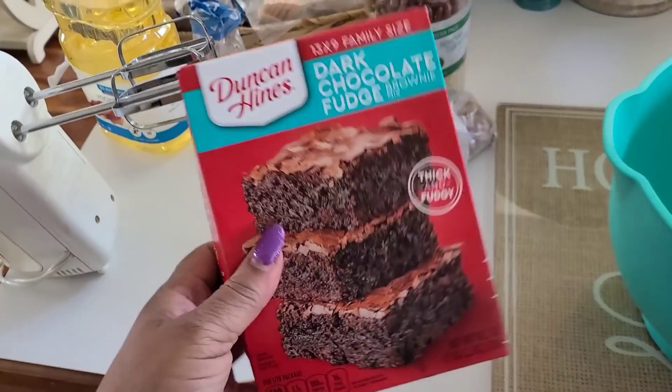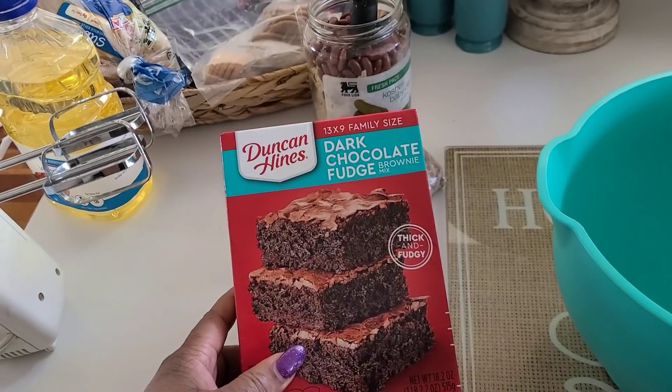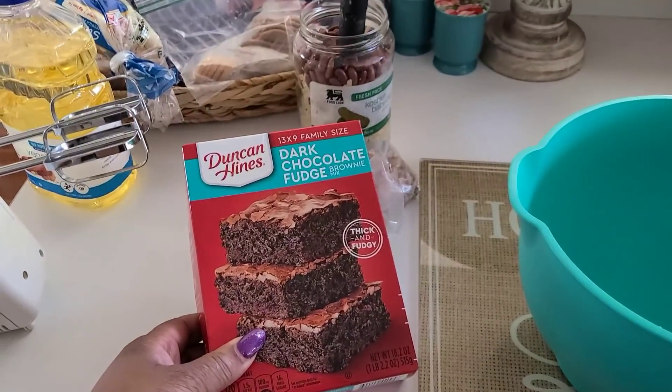What's up y'all! Okay, this week it's going to be brownies for dessert. I'm craving them — simple as one, two, three. Box mix, mix it in a bowl, you're good.